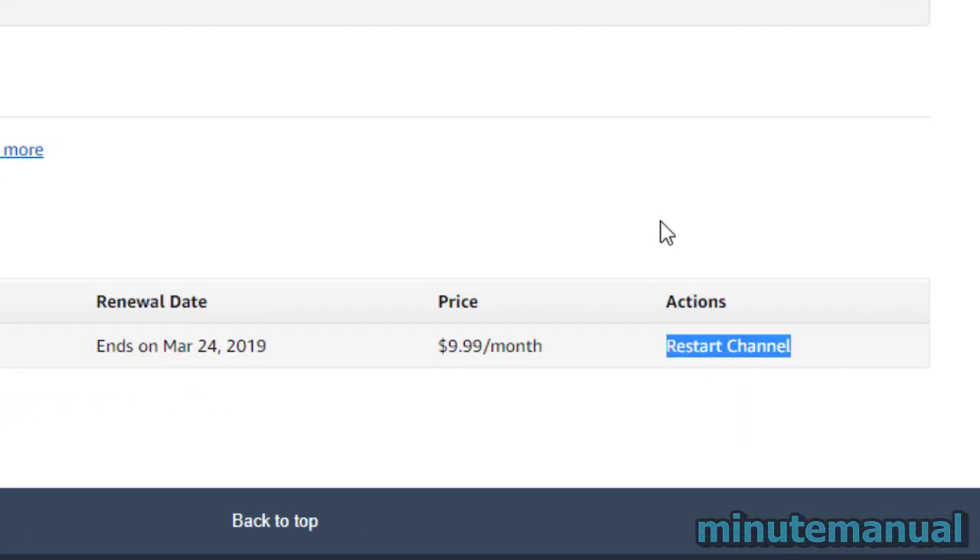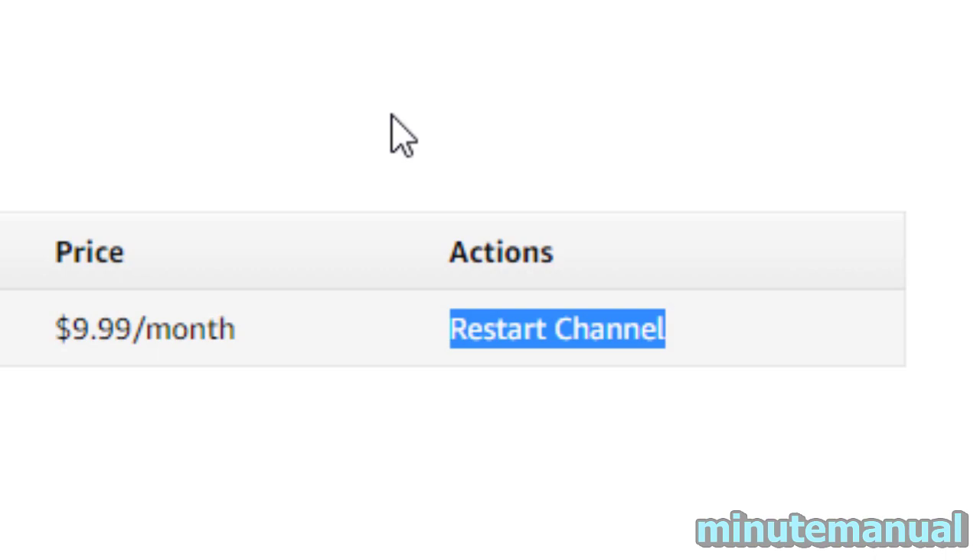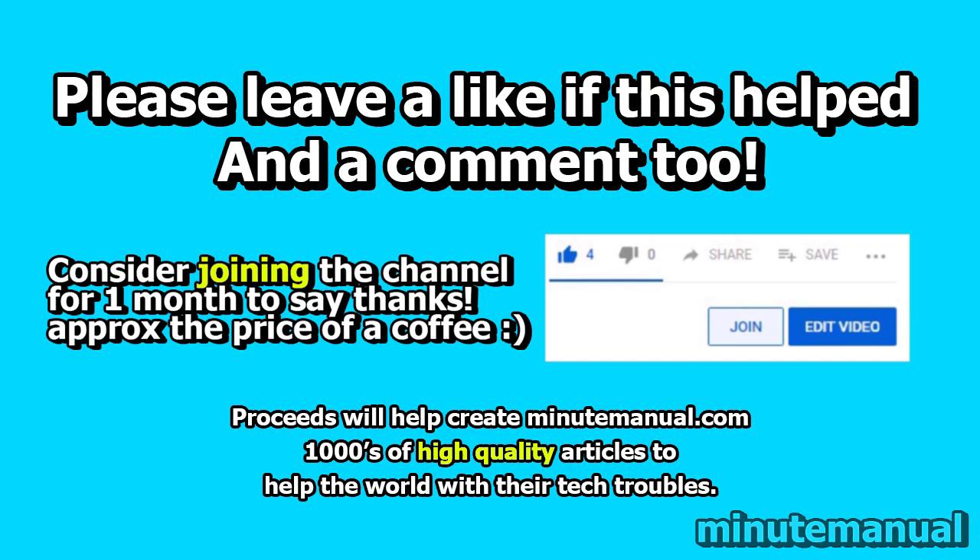After you've clicked Confirm Cancel, you will see that the link underneath Actions has changed to Restart Channel, which means that auto-renew is cancelled.